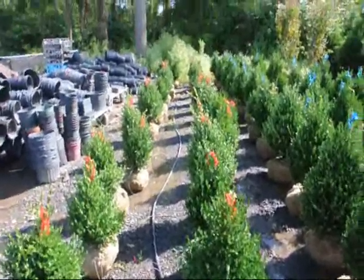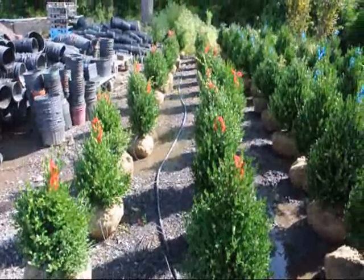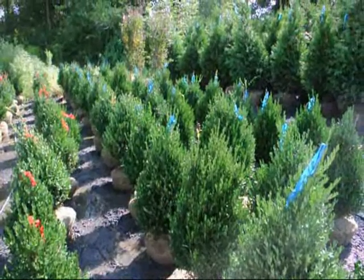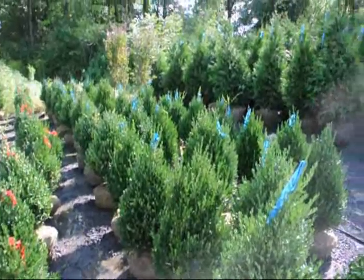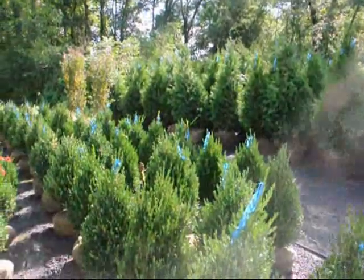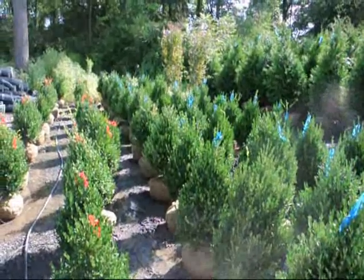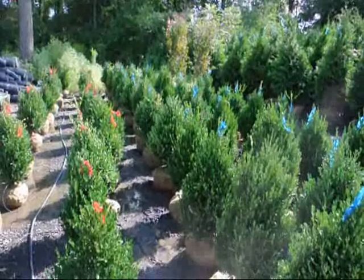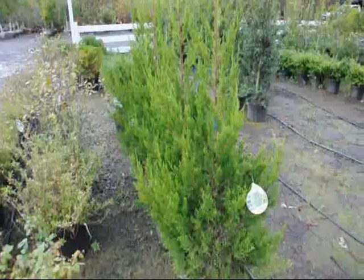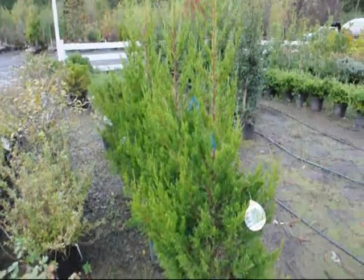We grow a lot of boxwoods here at Highland Hill Farm. These are our 18-inch Green Mountain boxwoods and these are our 24 to 28-inch Green Mountain boxwoods. We grow a lot of other deer-resistant trees and shrubs as well, including our five to six foot Green Giants. Give us a call — we can deliver, deliver and plant, or you can stop and pick up. We're on Route 313 in Fountainville, PA. Call us at 215-651-8329. These are Hetz Columnar junipers — a deer-resistant juniper that grows to about 15 feet high by 5 feet wide.